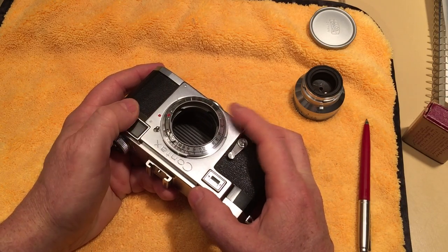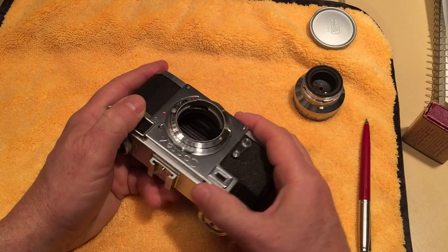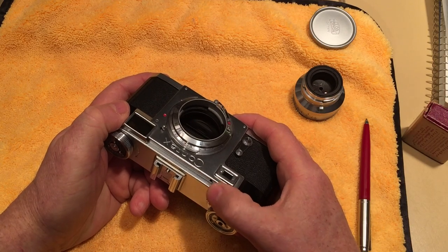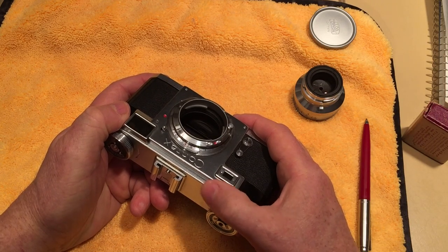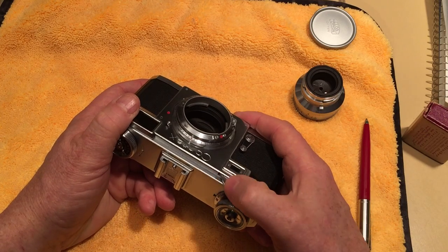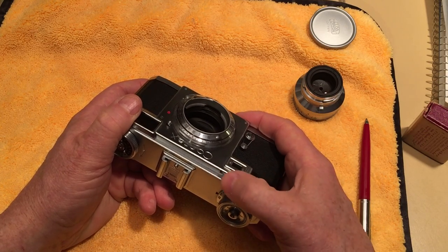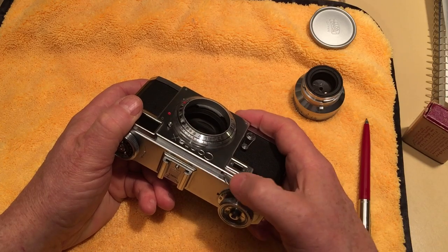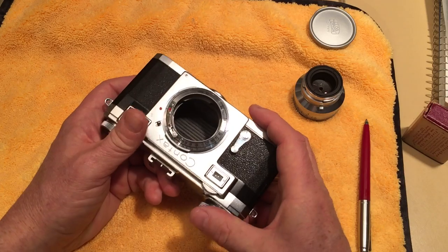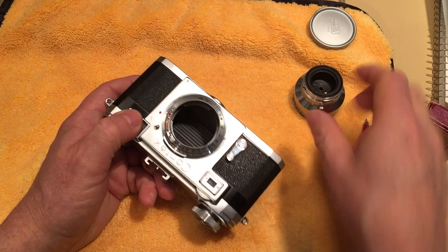This is called a helical, and the entire mount moves when you focus. I'll take it off infinity lock and you can see the whole thing moving — if I get the right angle you can see it moving out. The closer you focus, the farther the lens is from the film plane. You can see it moving out and then moving back in, and then it clicks back into infinity lock when that little lever returns.